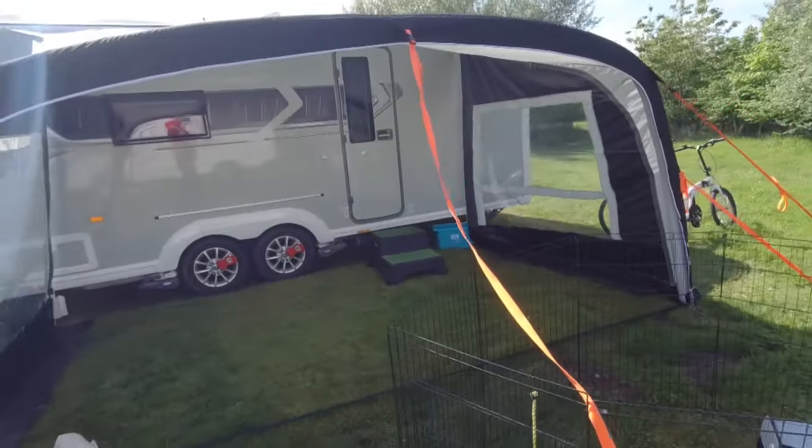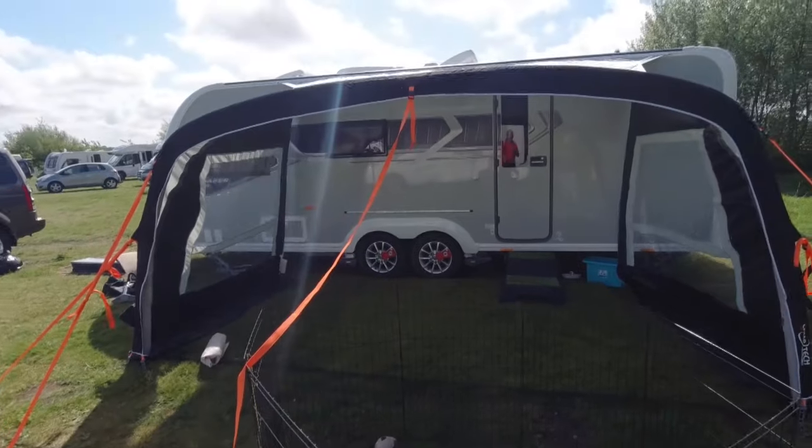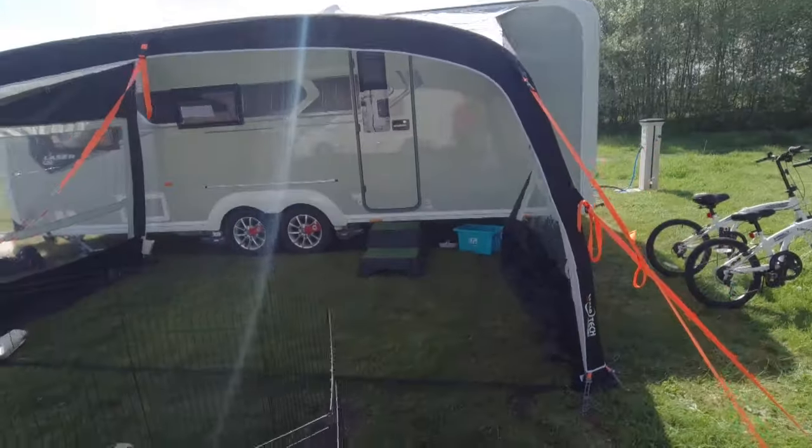It's bigger than I thought. It's a four and a half metre one. It's not sun camp, it's camp tech. Quite a lightweight thing, but quite nice for the money.